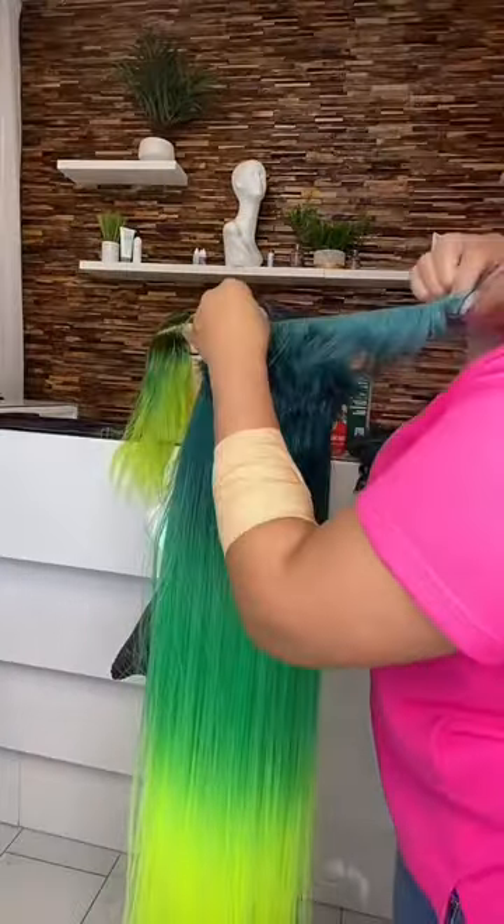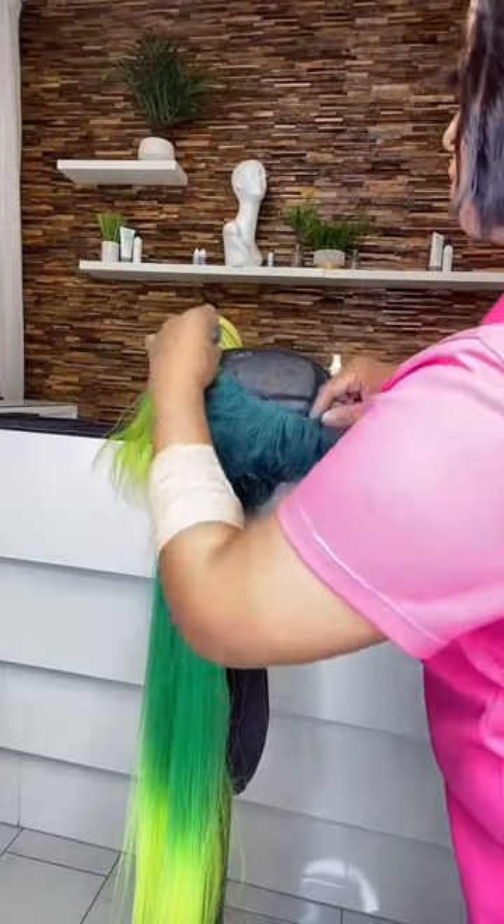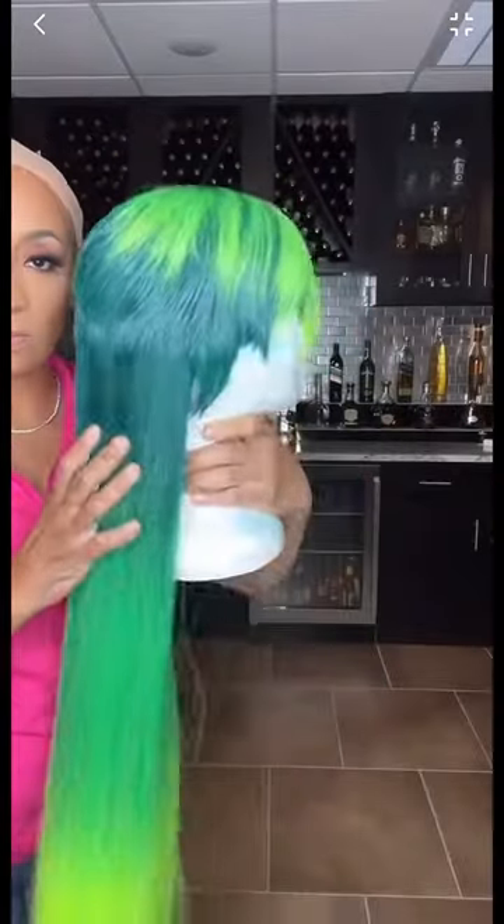I did this on my live — if you missed it, you can go watch it on my YouTube. We put this together, y'all, and I'm able to reuse it. I used my Boho lace tape and it turned out great. Come on, Boho lace tape!